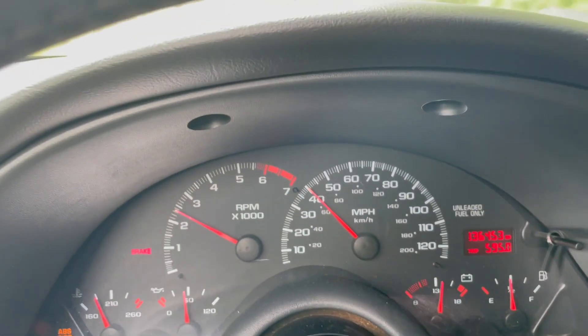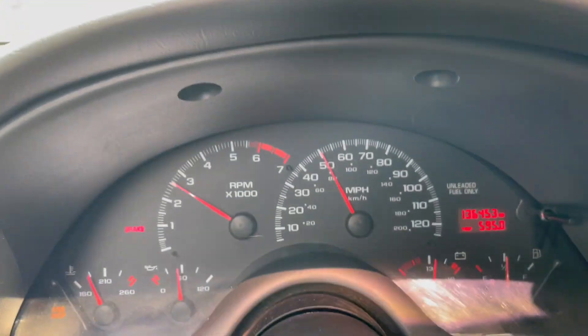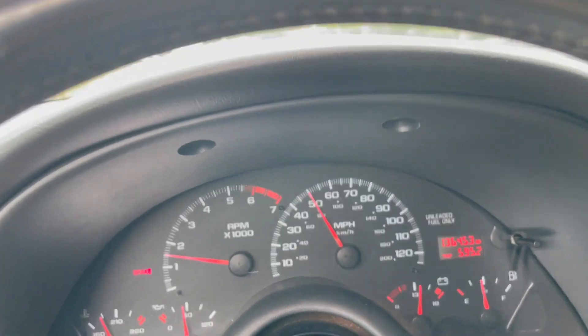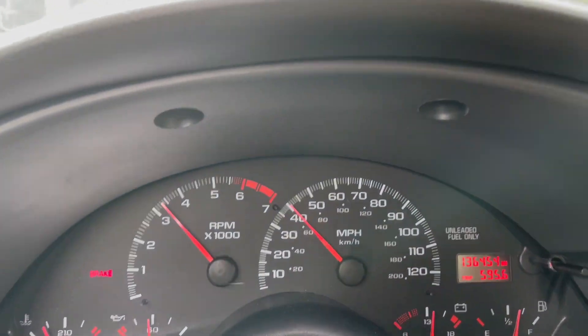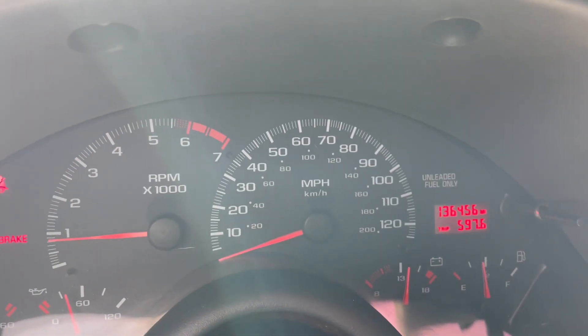Moment of truth. No more misfire! Just backing up and pulling down the driveway I could already tell a difference. We tackle the hill — zero to 60 up a hill — no more misfires. Made it back to the house and there is no check engine light. Success.